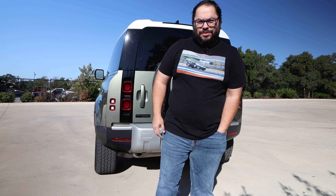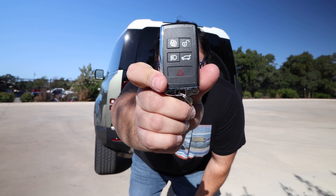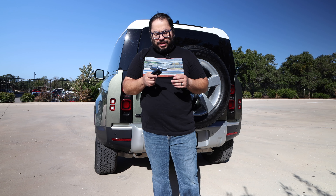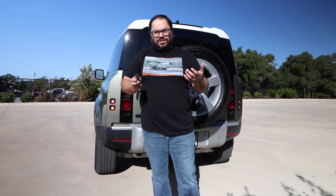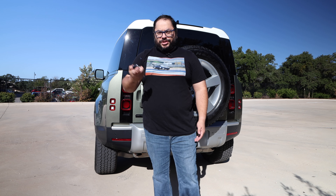Let's take a look at the key fob. Unfortunately, there aren't many options — remote start is done through their app, which is a little bit of a letdown. What was kind of cool, maybe a little gimmicky but useful, is there is a dedicated light button. So if you're off-roading or in the woods and need some light, you don't have to unlock or lock — there's a dedicated light button, which is nice.